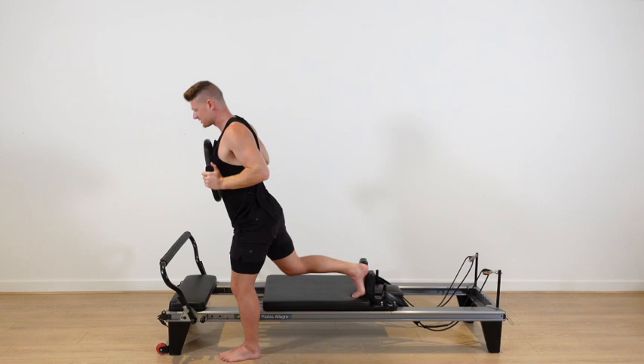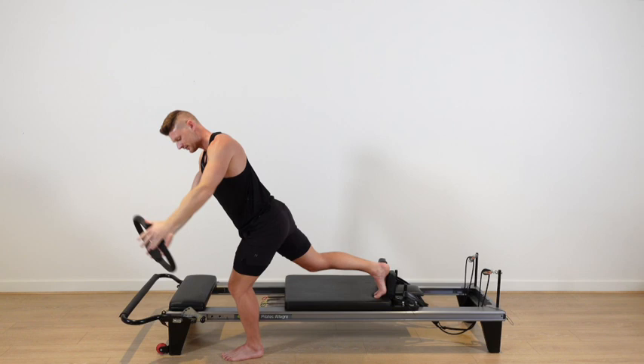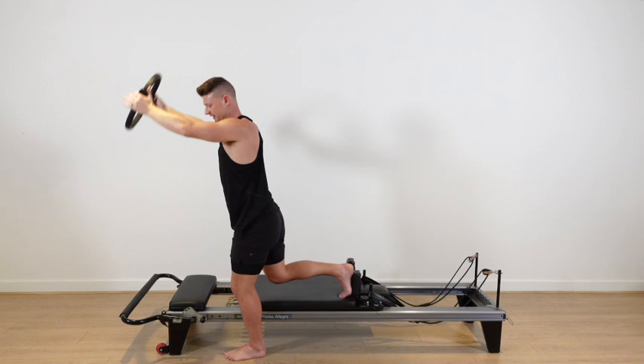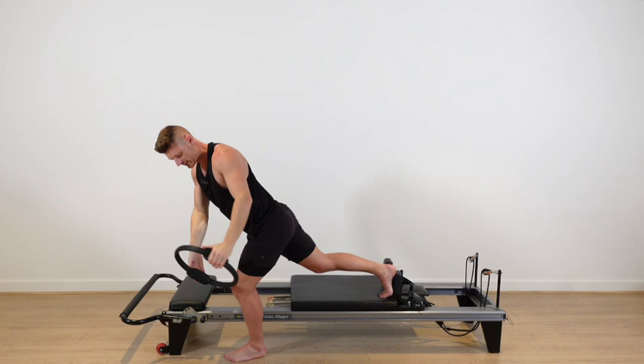Now we're going to change our movement pattern slightly. I'm going to lower my foot bar. We're going to start at the top — arms stay straight, sweep down to the outside of that left leg, rotate through the torso, sweep back up through the center. This is going to be a really good challenge for your balance and stability. As you rotate your torso, you're going to feel a stretch in the left side of your butt in those glutes. It's a good challenge — a little bit of extra tension in those muscle fibers, considering they're already loaded up with your body weight.